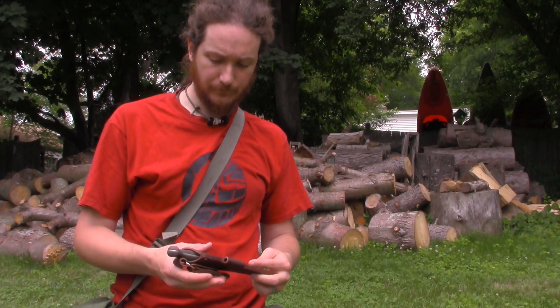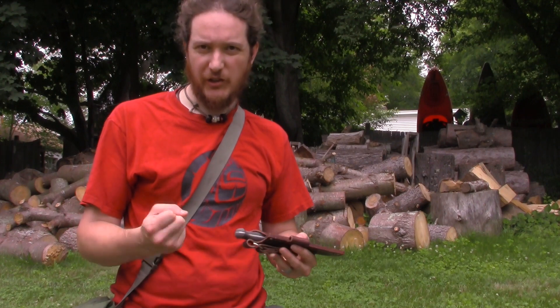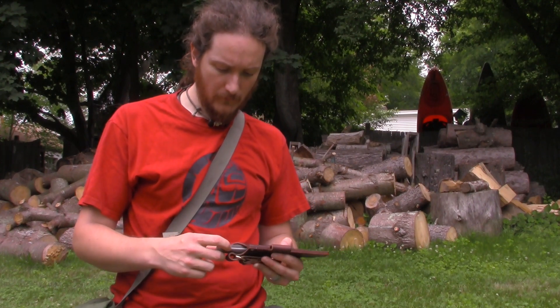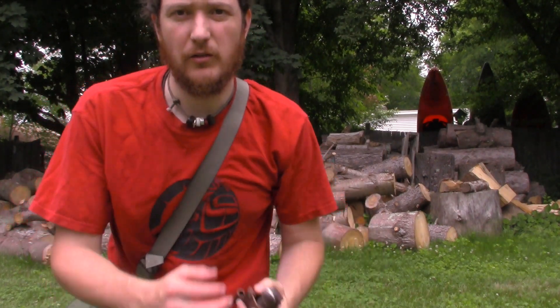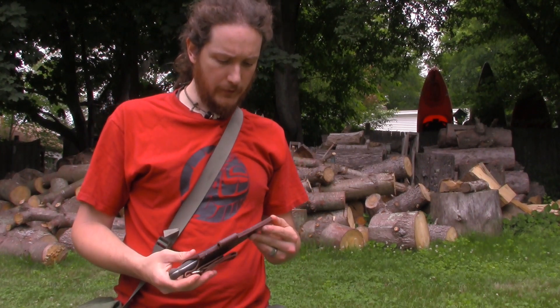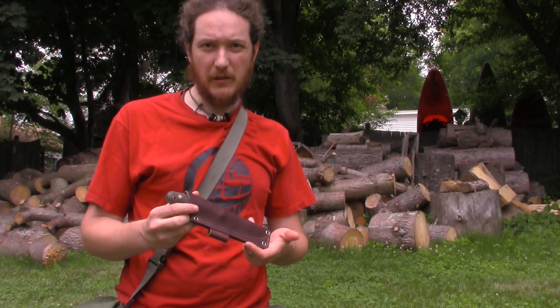I like a nice crafted knife, and this surely is it. The handle's textured so it's not slippery. The pommel has a curve on it, so it gives good purchase. Awesome sheath.